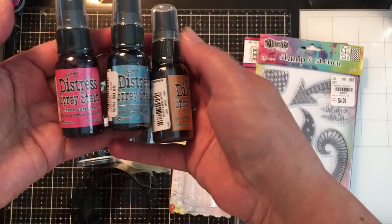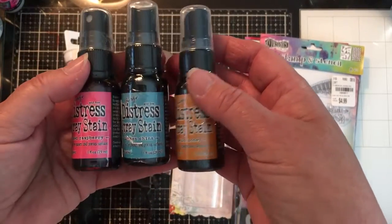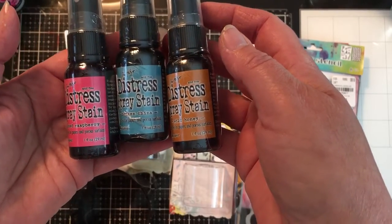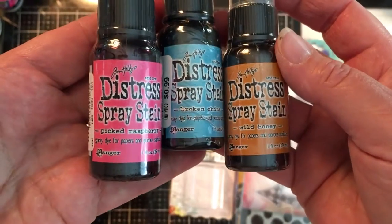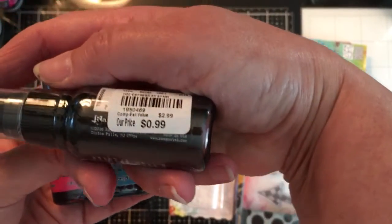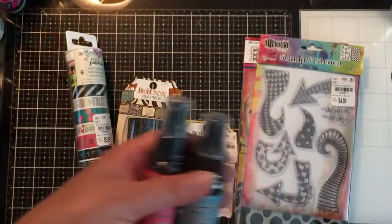I grabbed these Distress Stain Spray Stains — the Tim Holtz Distress Spray Stains. They were the last three there and I liked the colors, so I grabbed all three of them. They were only 99 cents each, so I'm like, I can use those.